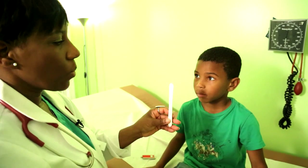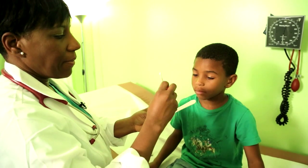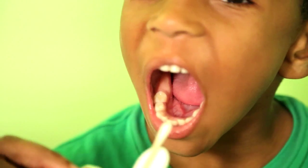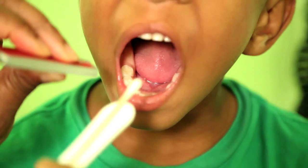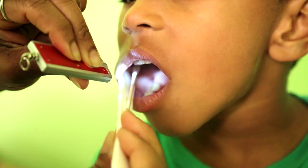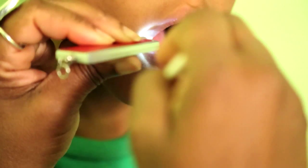So I'm using the SwabStix. I'm going to put the Q-tip inside of the SwabStix, which allows me better visualization, better stabilization of the child, and it allows me to have a free hand to use for light. On the side, it can depress the inside of the cheek, and I can swab at the same time, anywhere in the mouth.